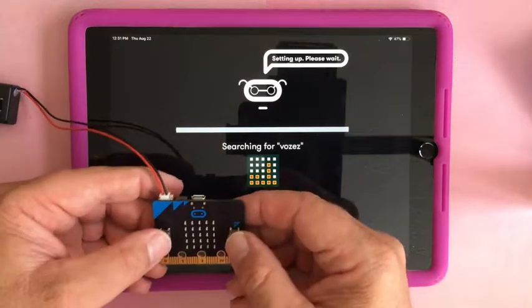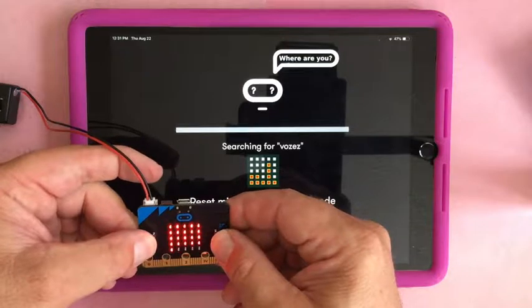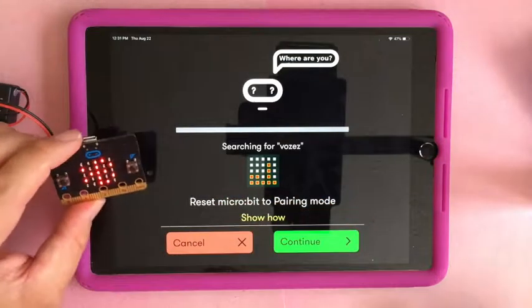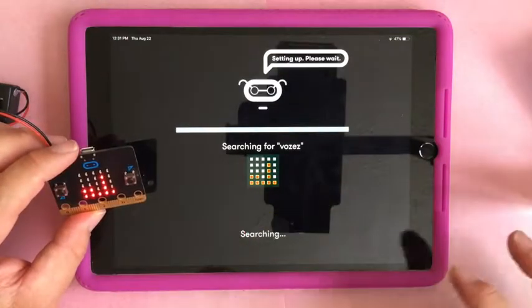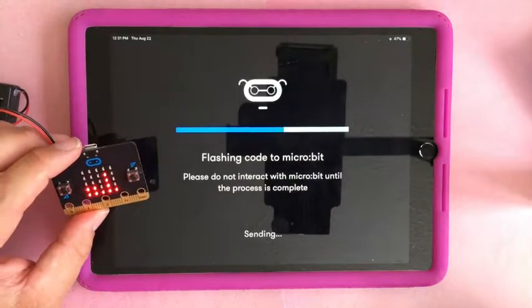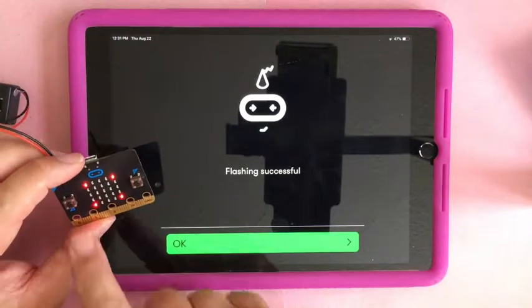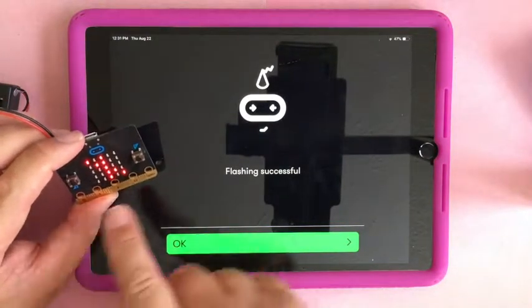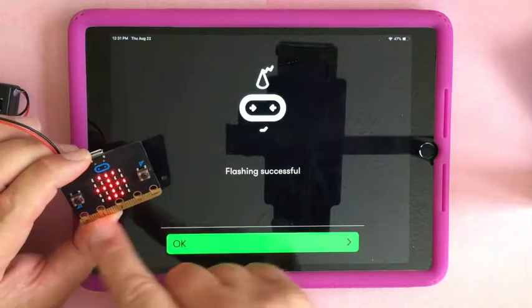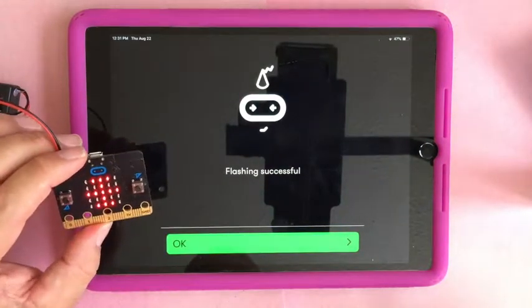Press and hold A and B, click the back, and it's in Bluetooth mode. It was searching for it — now it's got it and says it's finished. This is just what I put on it — it does a different pattern when I press buttons. So that is pairing via Bluetooth.